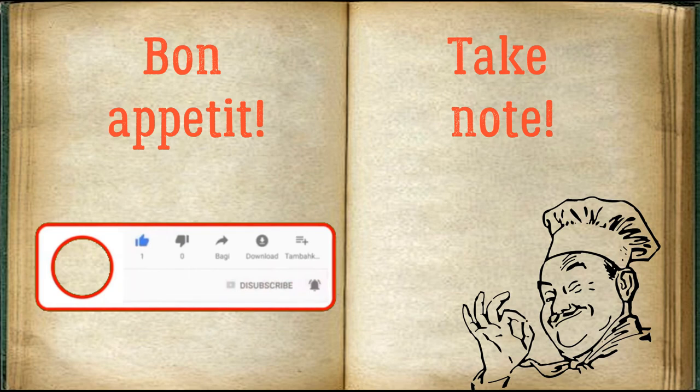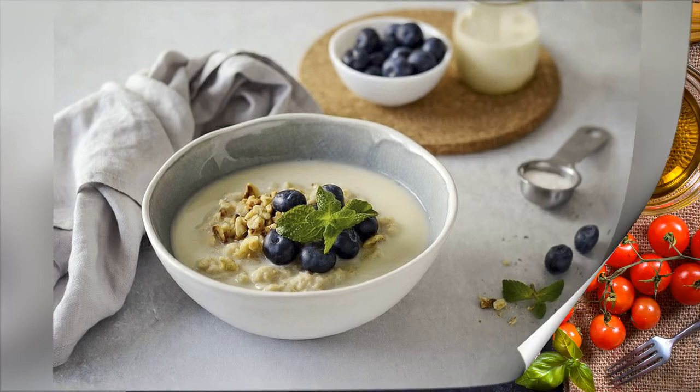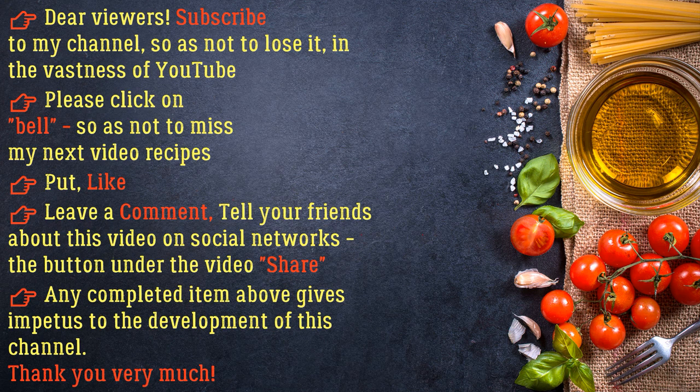Bon appétit! Dear viewers, subscribe to my channel so as not to lose it in the vastness of YouTube. Please click the bell so as not to miss my next video recipes. Put a like, leave a comment, and tell your friends about this video on social networks. Any completed action gives impetus to the development of this channel — thank you very much!